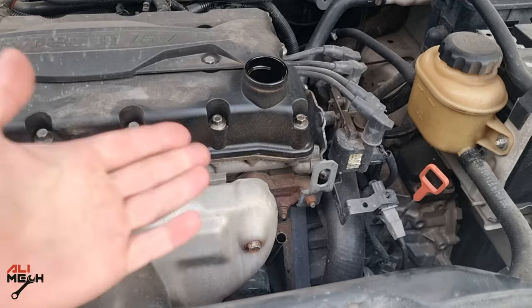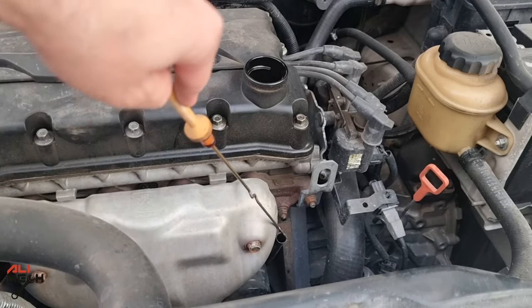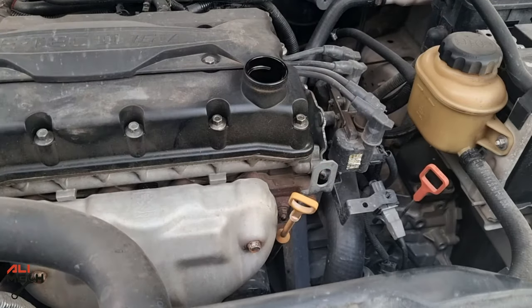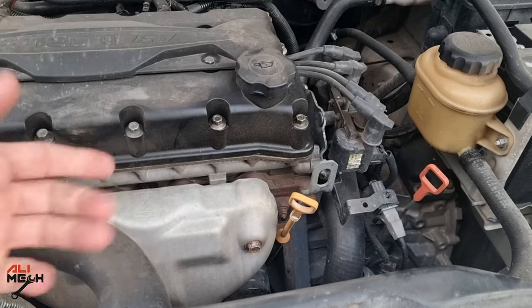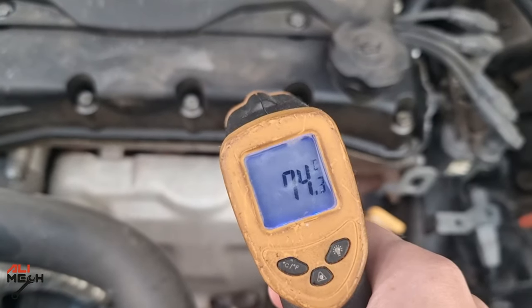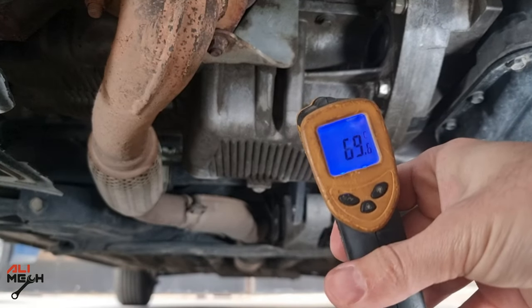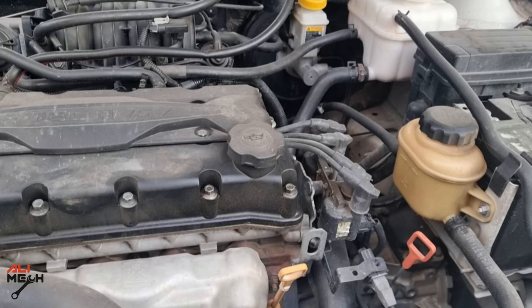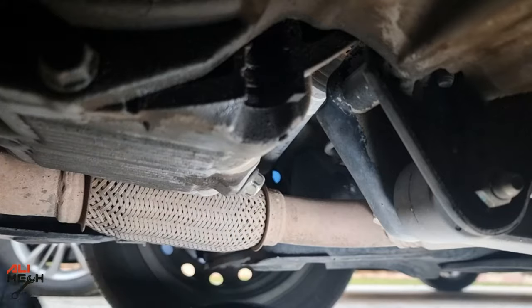The first oil change will be with closed cap and dipstick on. I will also measure the engine temperature, since engine oil viscosity changes with temperature. The engine cover is about 74 degrees Celsius and the engine oil pan, which is the important one, is 69 Celsius. Let's put the drain pan under the car, open the drain bolt, and start the timer.